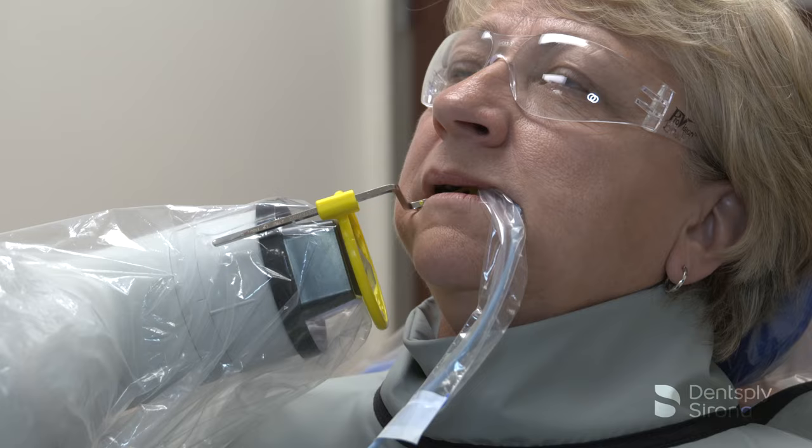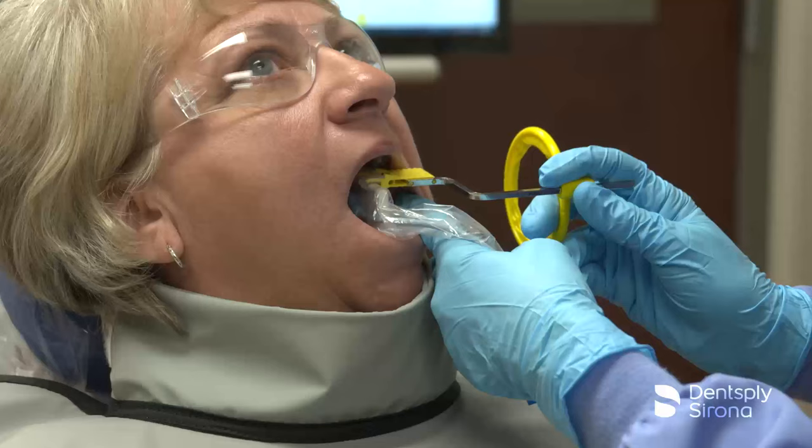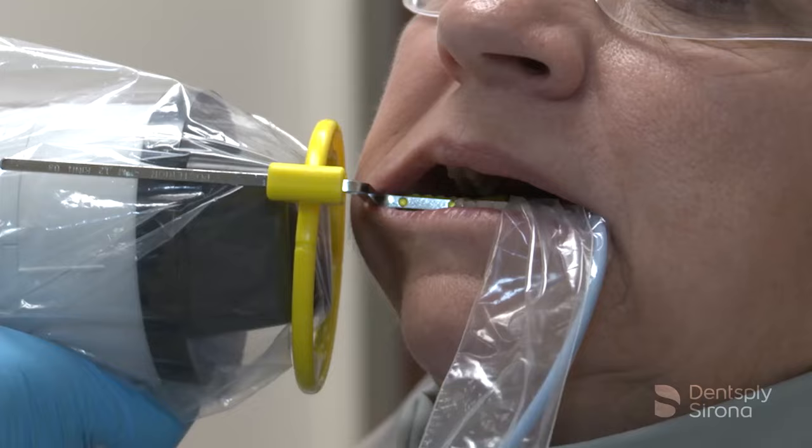When assessing the mandibular molar region, position the sensor in the patient's mouth, centering it behind the second molar. Allow the sensor to find its way comfortably by resting the bite block on the second molar's occlusal surface. Ensure that the mesial edge of the bite block is between the first and second premolar contact point. Once the bite block is in place, slide the aiming ring down the arm, close to the patient's face. Align the tube head of the X-ray unit in close approximation to the aiming ring and center it. The X-ray image is now ready to be captured.